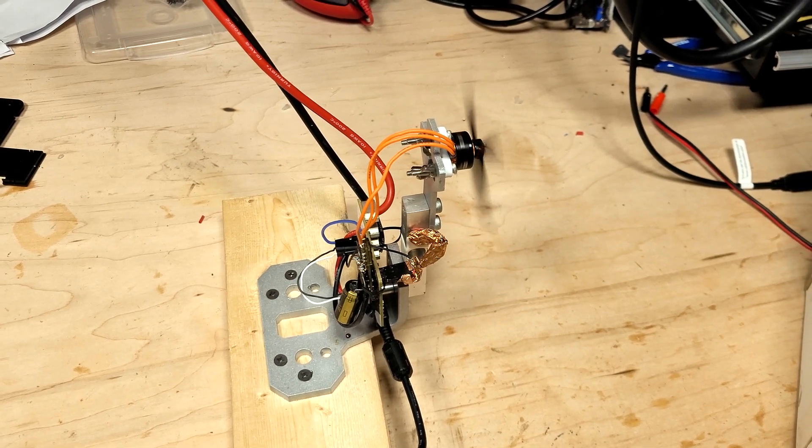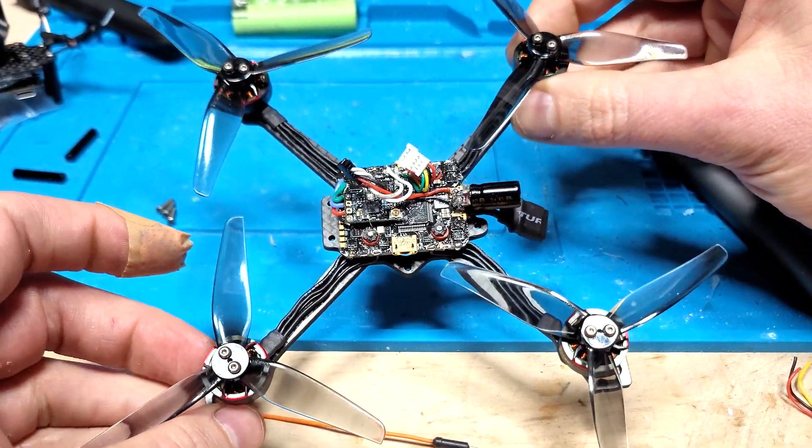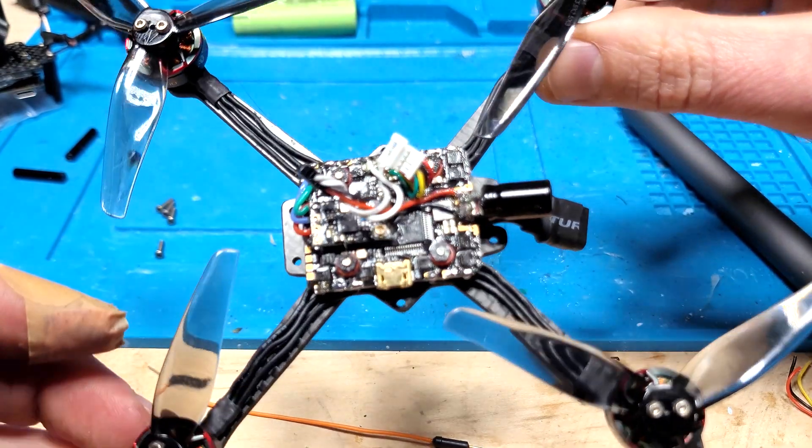I tested even more motor options, though I have yet to publish those results. I opted to go with the same setup I determined to work best for the target all-up weight: the T-Motor F1404 at 3800kV. Maybe one day I'll find something that works better.